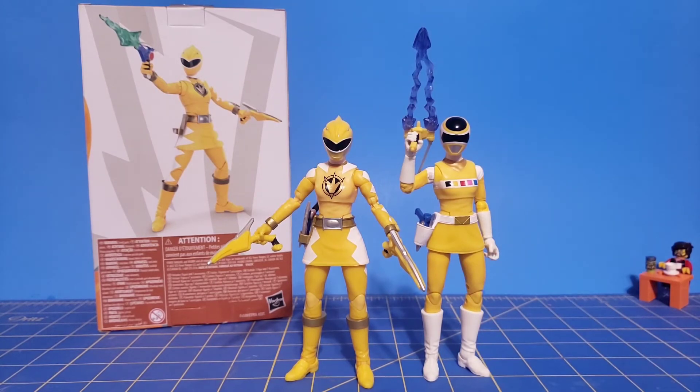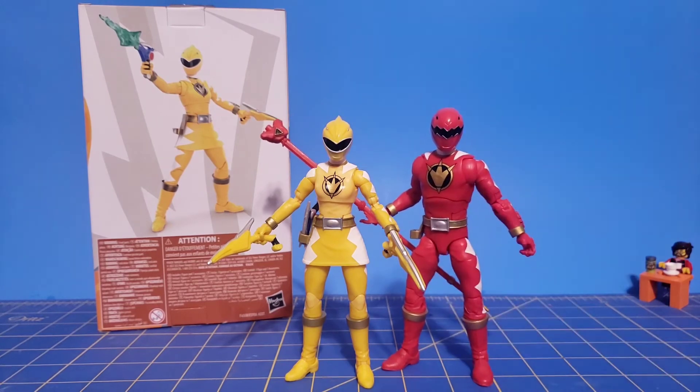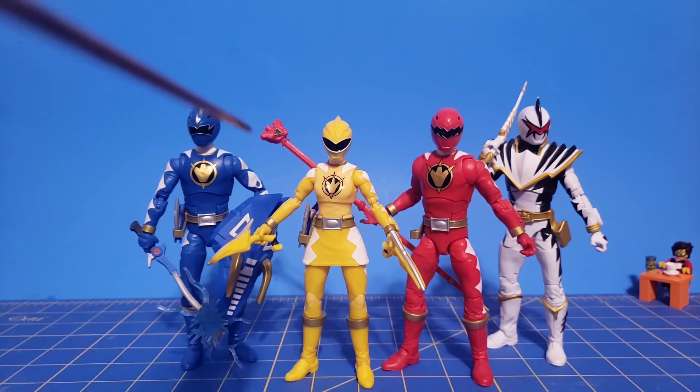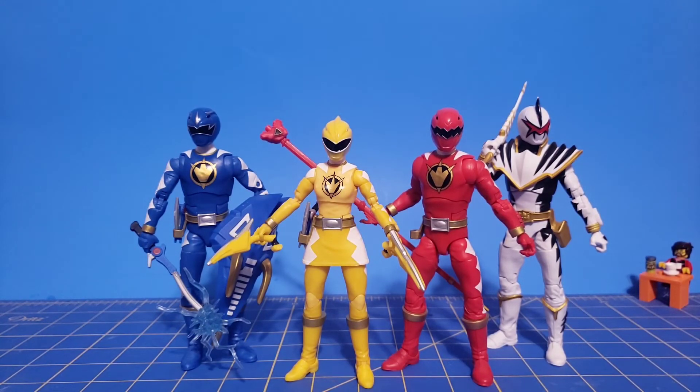Now let's go ahead and look at another Yellow Ranger — we've got Space Yellow. You can see a bit of difference between the yellow colors. And now what most of you have been waiting for: Dino Thunder Red, Dino Thunder Blue, and Dino Thunder White. These guys are starting to look really good together. They do have issues between them, such as Kira not coming with the Tricera Max blaster and sword — she comes with the blaster but not the sword. Minus the visor problem, she's the only one that hasn't had a visor problem, other than it being painted correctly.